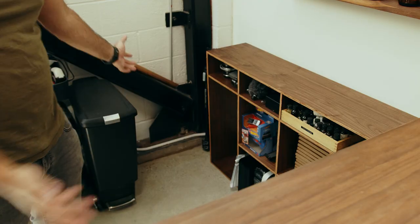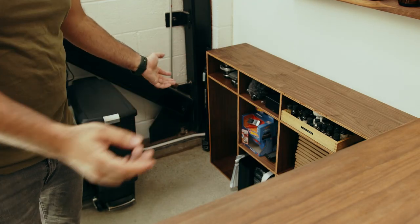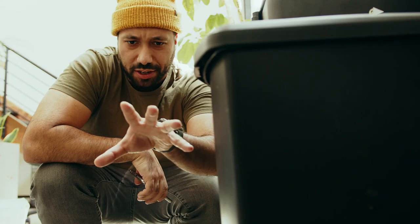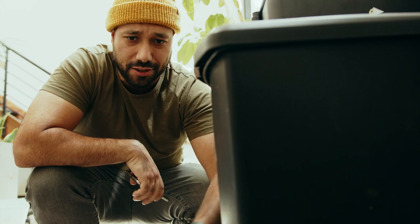I am just so stoked on this new shelving system — it's awesome, I freaking love it. It's not perfect, but it's good enough, and for my purposes it fits in aesthetically. It's great because I can just put this gimbal in here when I'm not using it, and it fits perfectly.